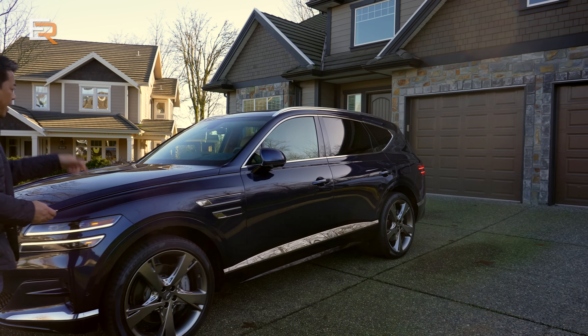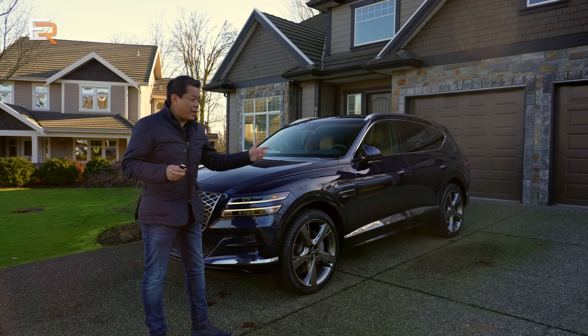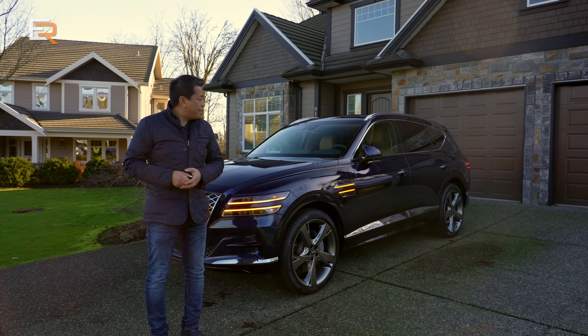Back it up, back it up! There is no one behind the wheel of this brand new Genesis GV80. I'm just testing out the Smart Park Assist.